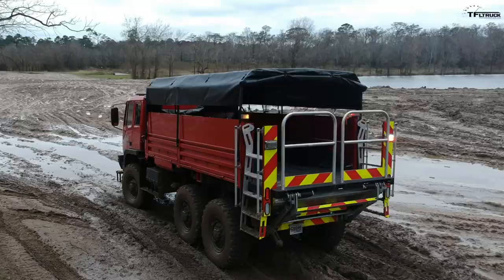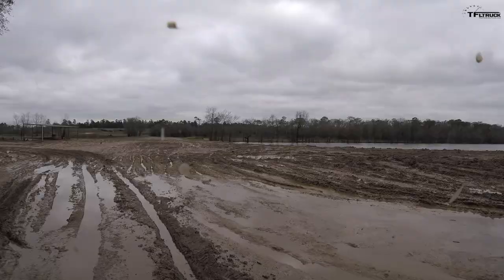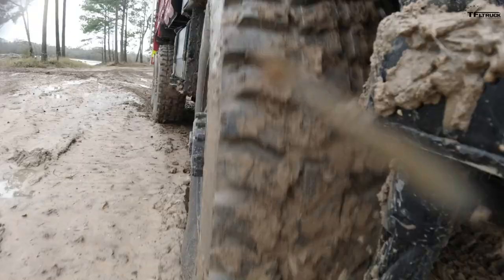We don't get this terrain in Colorado — it's just really deep, soupy mud. And this truck is just doing really well; I'm barely touching the throttle. It's super heavy — this truck by itself weighs about 18,000 to 20,000 pounds, and you could carry another 20,000 pounds or so depending on configuration. It's really amazing. It feels unstoppable, even in this really deep stuff.